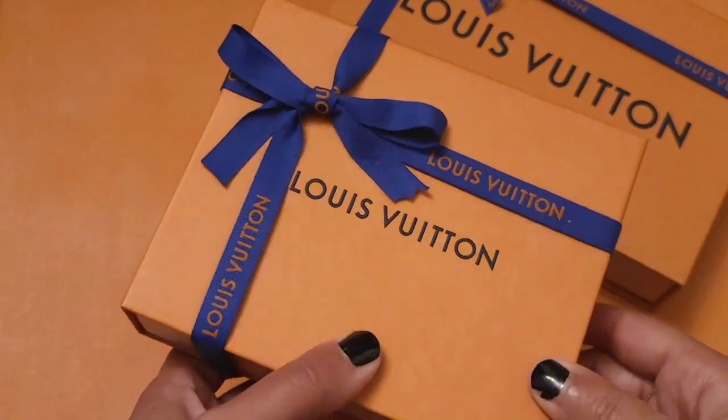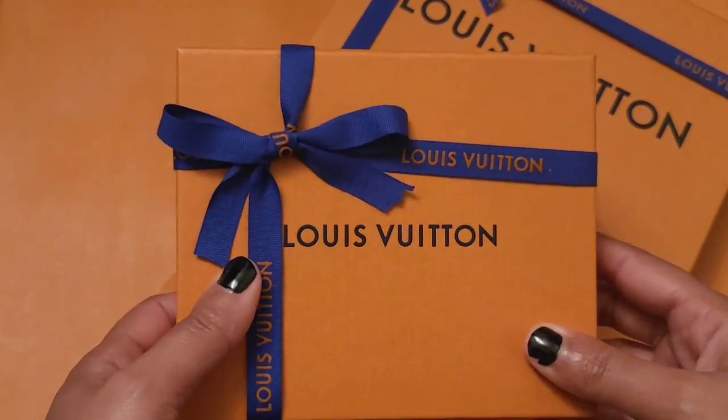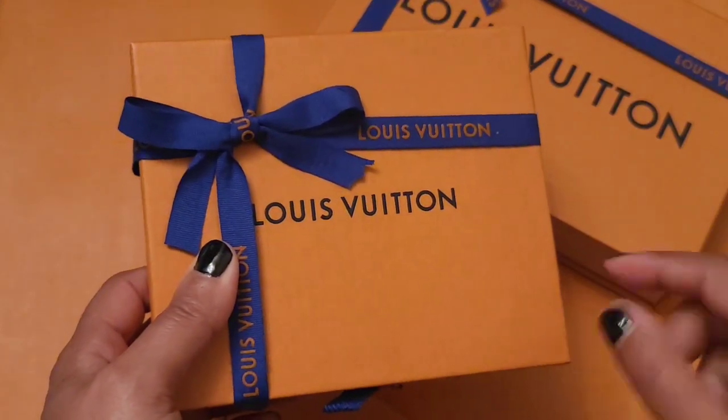One of these — I'm not sure which one is which — but one of these is not something that I bought. It's actually something that I brought in to get hot stamped.